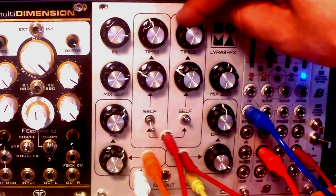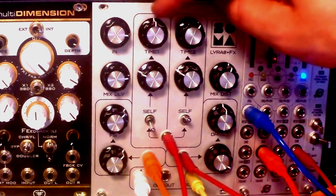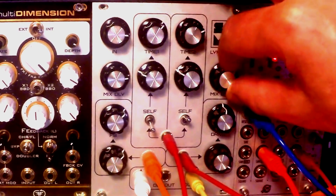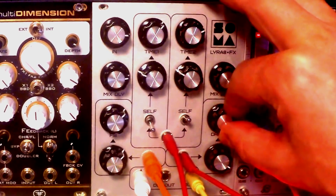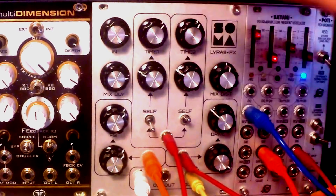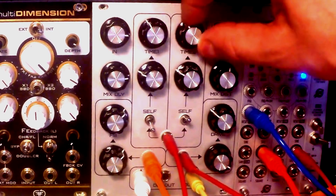And it doesn't sound bad even in the most aggressive settings — that's what is very appealing to me. Even if you crank up this distortion, it just sounds lovely, just more aggressive. So if you're looking for this kind of color box — because it's not only a delay, it's a color box in my mind — then I will definitely check this one out.